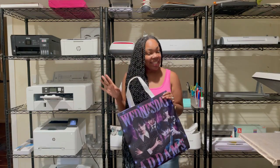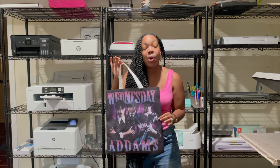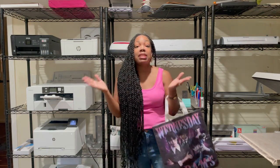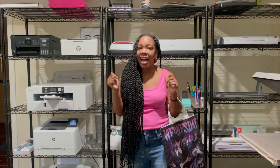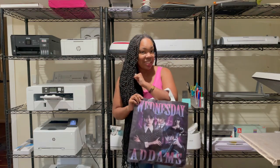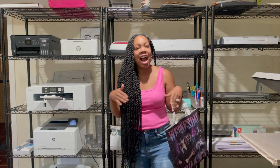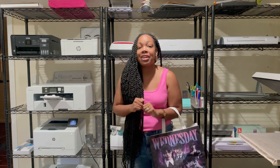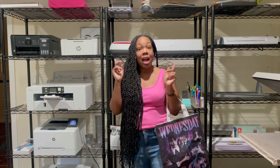Now that y'all got a chance to see what this looks like in the dark, who's ready for this video? This project is so easy, it is very simple, it is not as complex as it may look, and I'm going to show you step by step how to make this. Please stick around, don't forget to like, comment, share, and subscribe. Turn on the bell for notifications so you can be notified every time I upload. Without further ado, let's go!